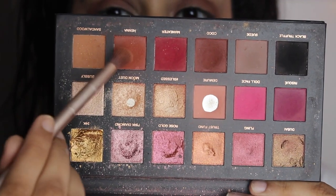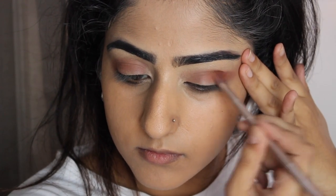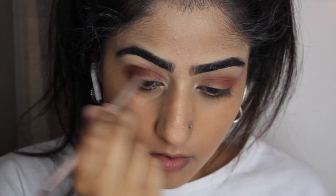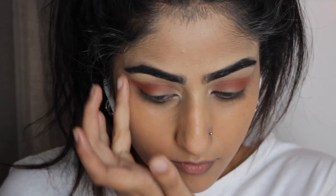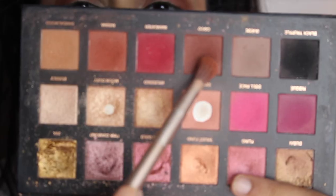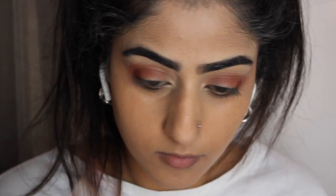Now we're taking the color henna and you just want to start to deepen and darken your crease as much as you can. I like doing this gradually because you can kind of just build the color — try and go with a light hand, and if you mess up like me and get it everywhere, don't worry because we haven't done liner yet. Now I'm just taking cocoa on the outer V and just pushing that in to add some more definition.